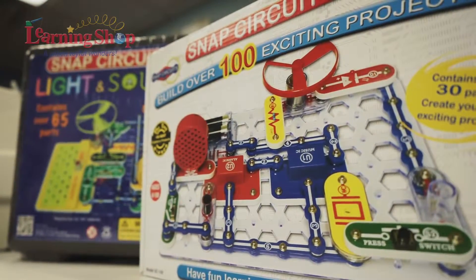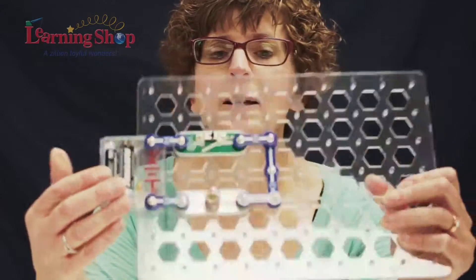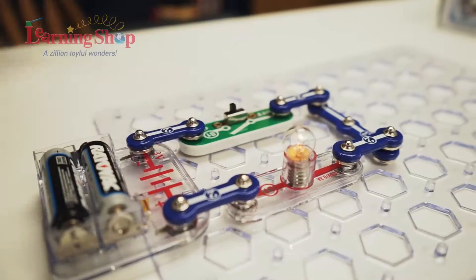If you have a child who is looking for something other than Legos, it's a great construction product, and it teaches kids about electricity and circuitry. I have the board set up, and if we have a closed circuit, which we do, when I turn the switch, the light will go on.